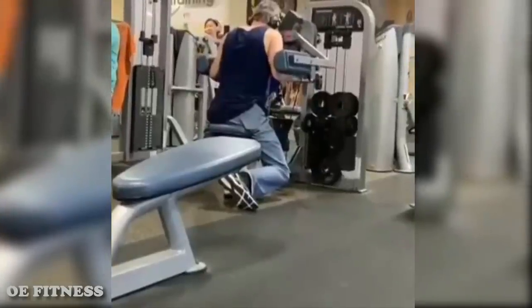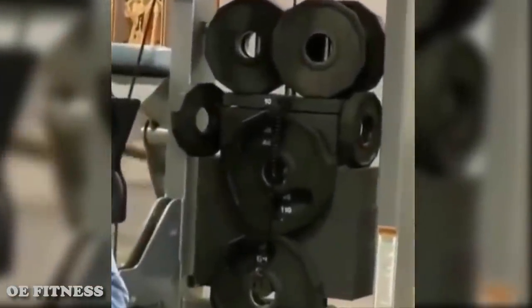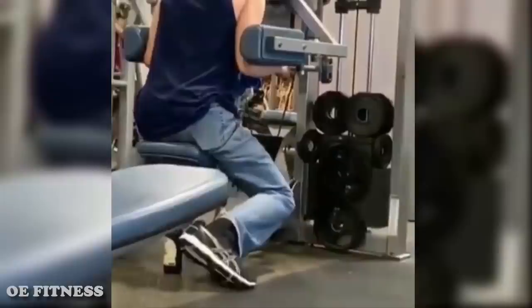Grab it up. Now baby reps — give me baby reps. Just stay there, Adam. Little baby reps. Keep doing baby reps. Come on. Now get back in.